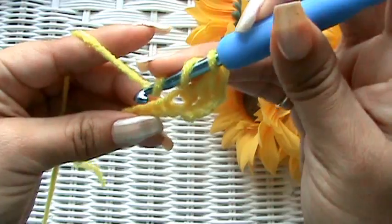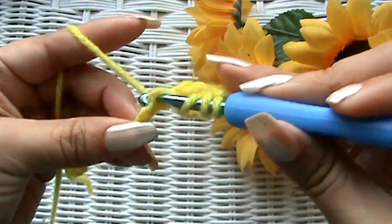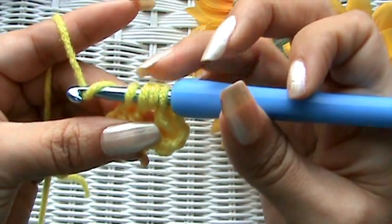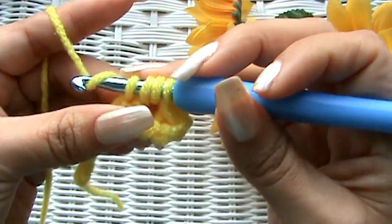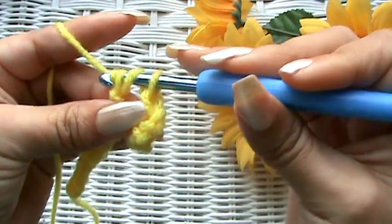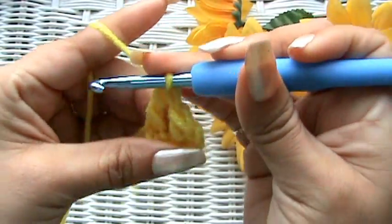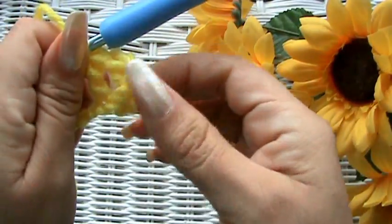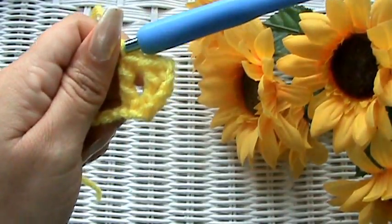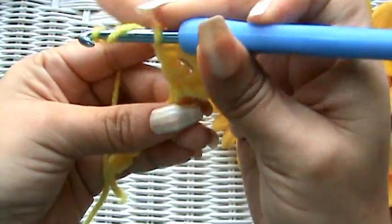With four loops on your hook, yarn over and pull through two, yarn over and pull through two, yarn over and pull through two for a third time. There are your stitches getting taller and taller.